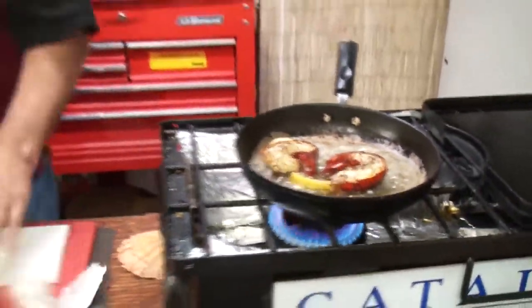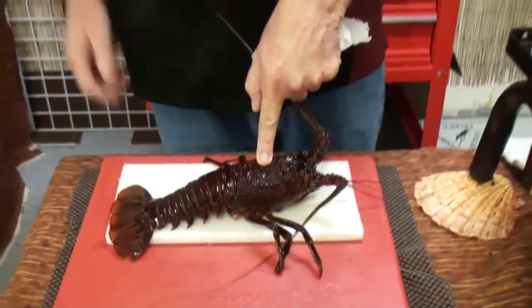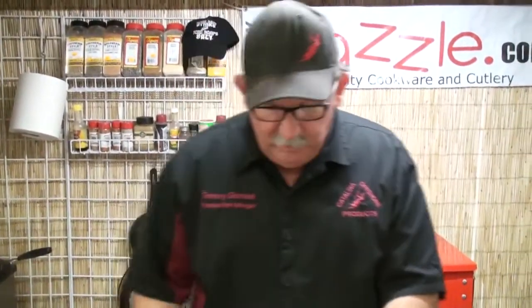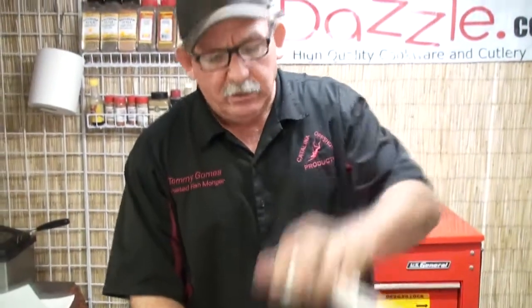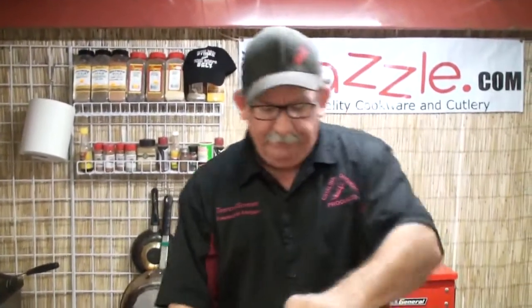I want to talk to you about a safety feature for those of you that are going to boil these bugs. Get a big pot about three quarters of the way filled with water at a rapid boil. Add a little olive oil and some salt. Get a rag, put the rag on the lid. When you lift the lid, go head first and put the lid back on the lobster right away. If you lift the lid and throw the lobster in tail first, that tail will hit the hot water and splash water all over you — you'll burn yourself. So remember: lift the lid, put the lobster in head first, close the lid. Lift it, close it, and you're good to go.